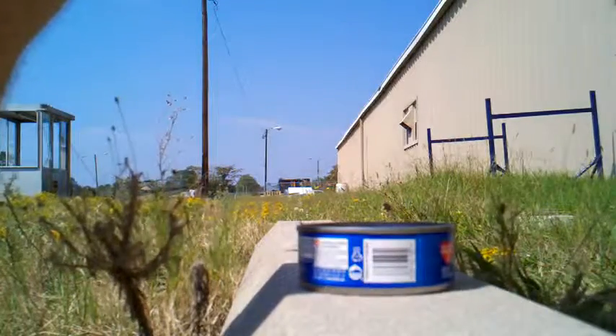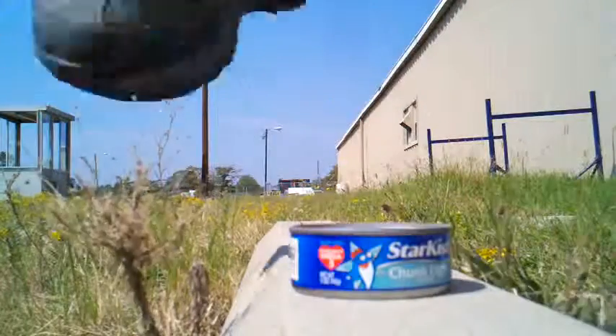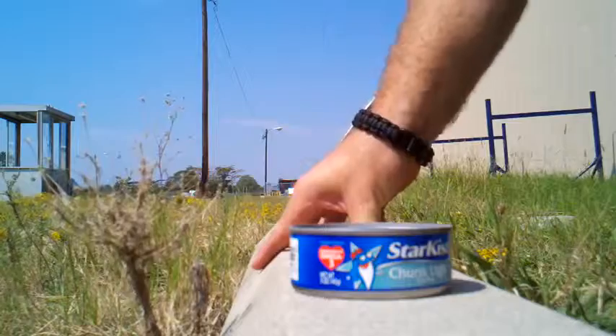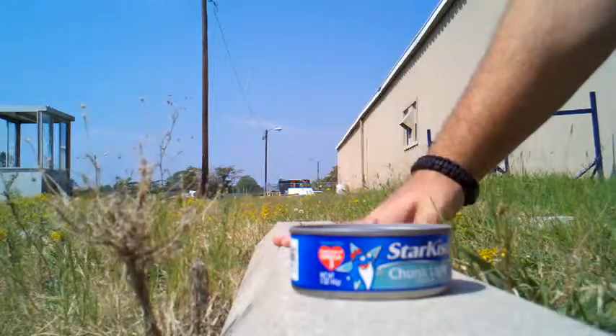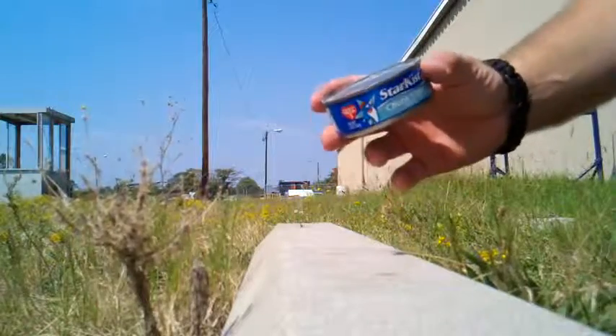I'm gonna do a quick little demonstration of how to open a can with no can opener. I'm out here by the air conditioner so it's a little bit loud, but this is just a regular concrete bargain stop. Any concrete will do — the rougher the better.